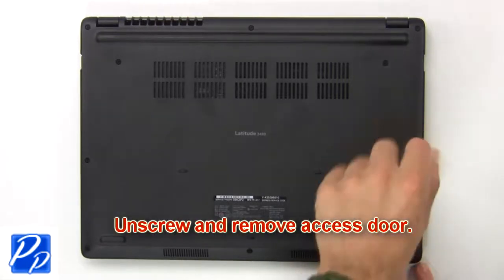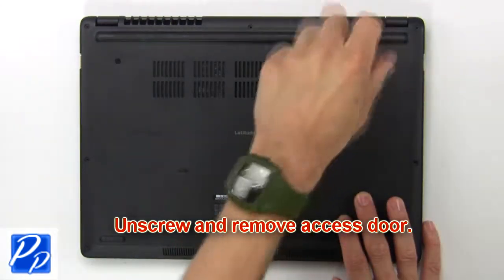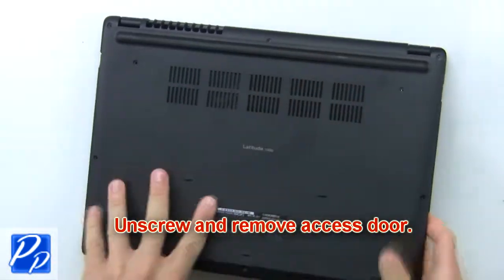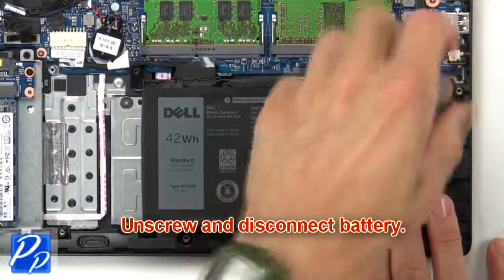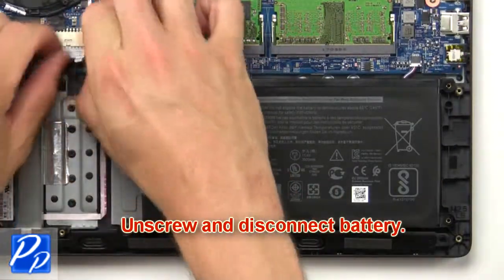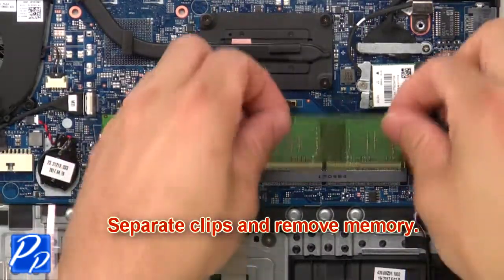First, unscrew then remove the access door. Now unscrew and disconnect the battery. Then separate the clips and remove the memory.